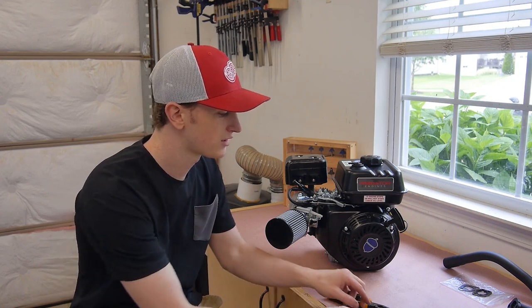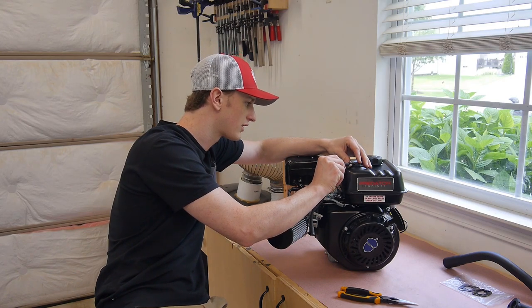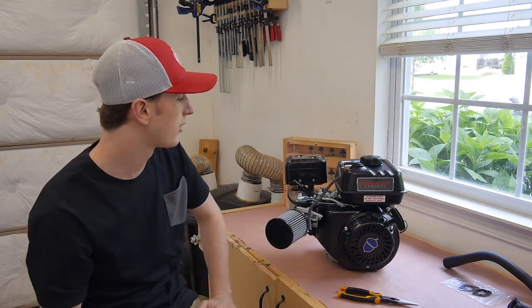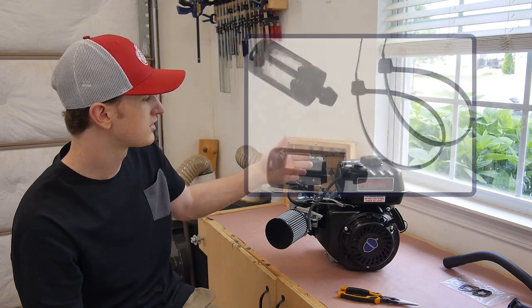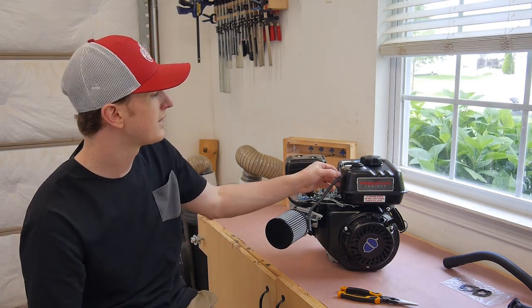I went ahead and took the hoses off the old filter cover. I'm just going to go ahead and slide them back on the fuel tank and the valve cover. I did buy new individual filters for these, but they've been getting lost in the mail or something. So for now I'm just going to put the hose on here and cut it, and when the filter comes I'll eventually put that on — but that may not make it in the video.